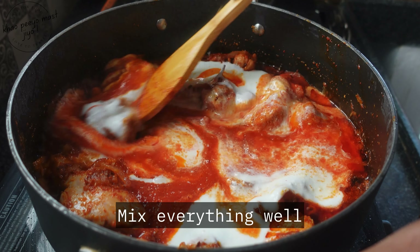When the raw smell of the ginger garlic paste is gone, add 500 grams of chicken curry cut. Give it a nice mix and stir fry the chicken for five minutes on high flame. After stir frying for five minutes, you can see that the chicken has started to change its color.